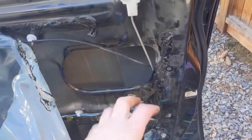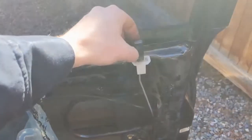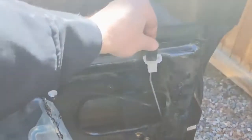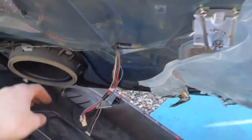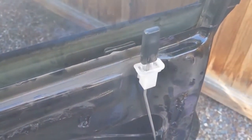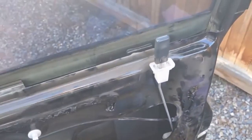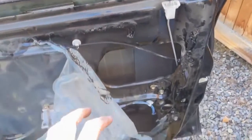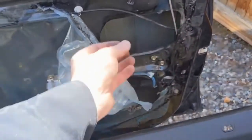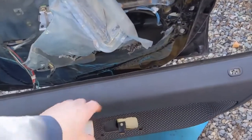Once you have any bolts you took off put back in and everything plugged in, go ahead and manually make sure it's going to operate. We have it plugged back in — make sure it'll work. And it's going up and down through its full range. Perfect. Now we can go ahead and put our plastic back on and stick it back as best we can, and then put our panel back on.